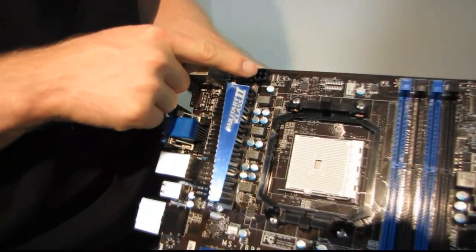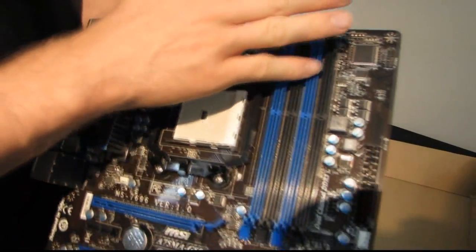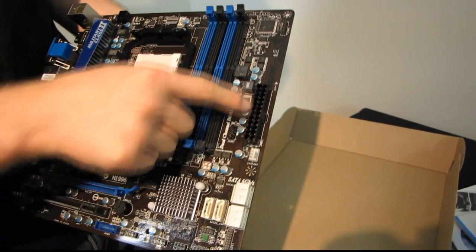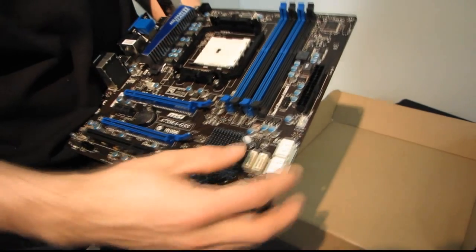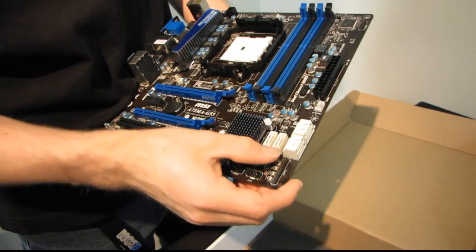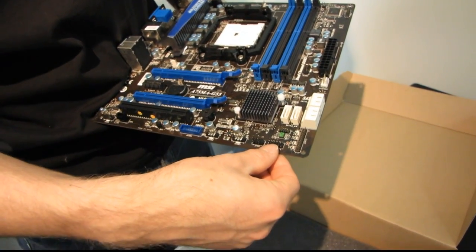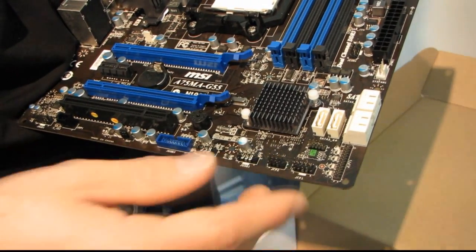We've got a four-pin CPU power connector in its ideal location at the top left corner, four DDR3 dual-channel sockets — so up to four sticks of memory in dual channel — a 24-pin power connector in its ideal location, a four-pin PWM system fan connector, six SATA 3 six-gigabit-per-second ports — very cool. There's also what appears to be a parallel port header, and the front panel connector for power, hard drive, reset, and related functions.